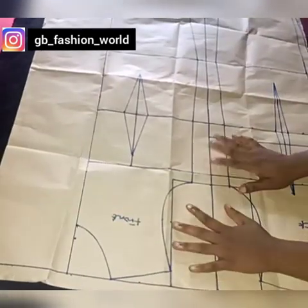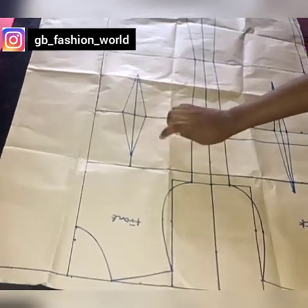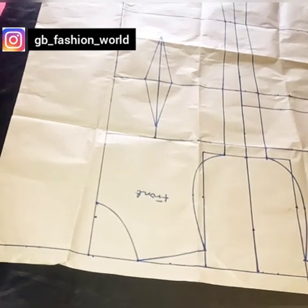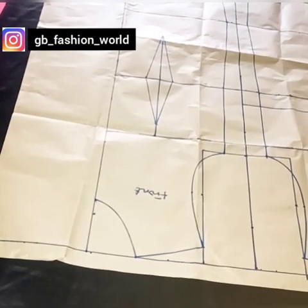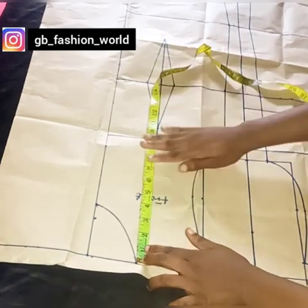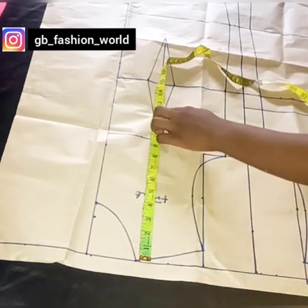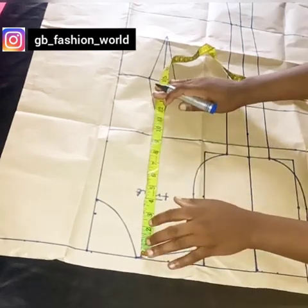There are many differences: the armhole for the front and the back are not the same. The darts I use for the front are one inch on both sides, because of this bustier corset pattern we're cutting. The dart for the front and the back are not the same — the back dart is usually longer than the front. So if you want to learn how to make the basic dress block, please watch my video on that — I'm going to leave the link in the description box.